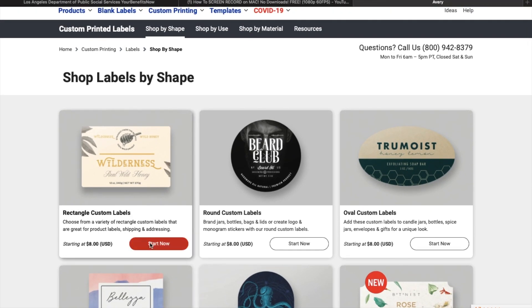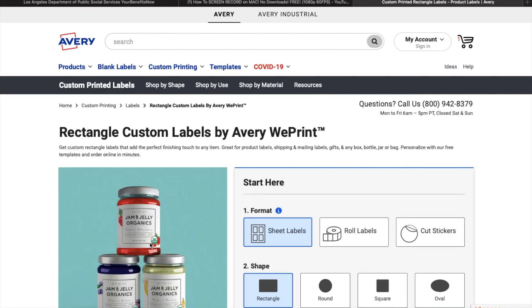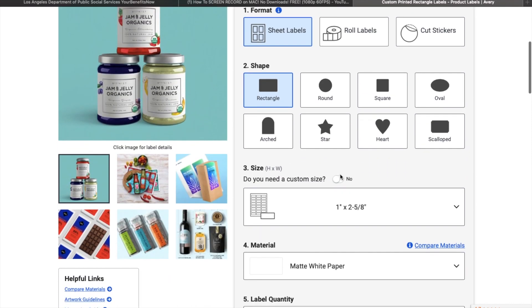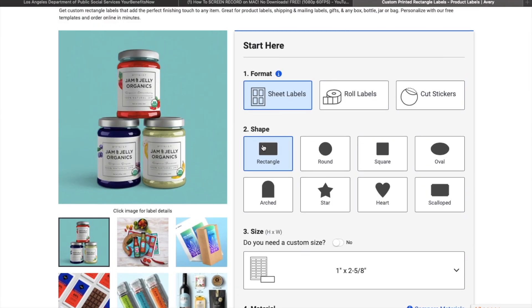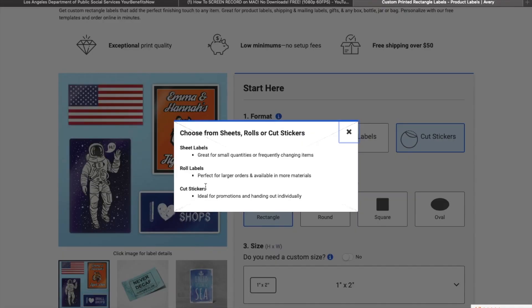So right now I'm just going to do a regular square because I'm going to customize it for a lip gloss. Okay, here we are in custom printing. They have different formats you can choose from: you can do the sheet labels, the roll labels, or the cut stickers. I like the rectangle ones, but if you want roll labels they look like this, and the cut stickers come out — I guess you can put different ones on there.